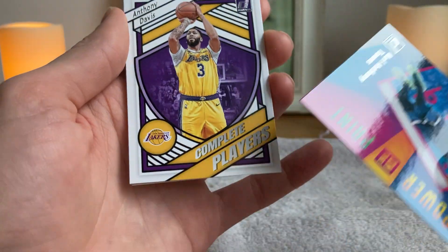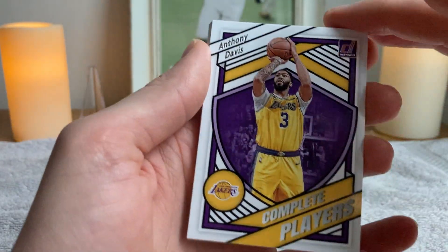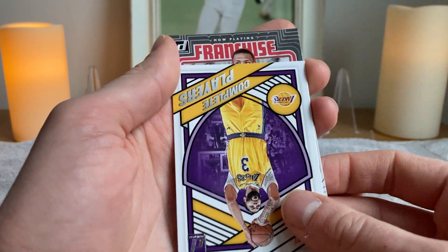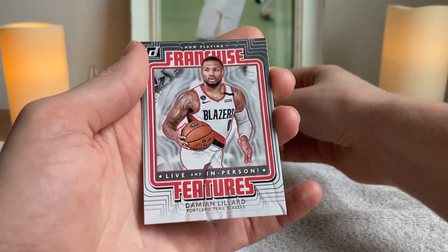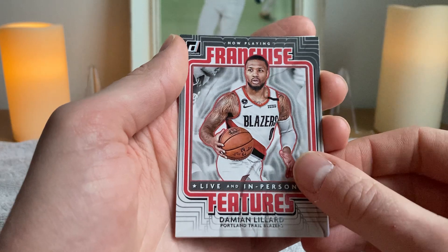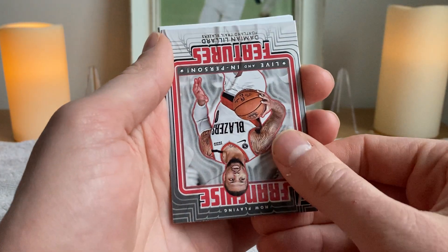Anthony Davis — Complete Players. I don't think I've seen that set before. Complete Players, Anthony Davis — The Brow. You saw the name, folks, but what is the set? It is the Now Playing Franchise Features. Franchise Features Damian Lillard — will he play this year? I'm starting to get a hunch that it's not going to happen.